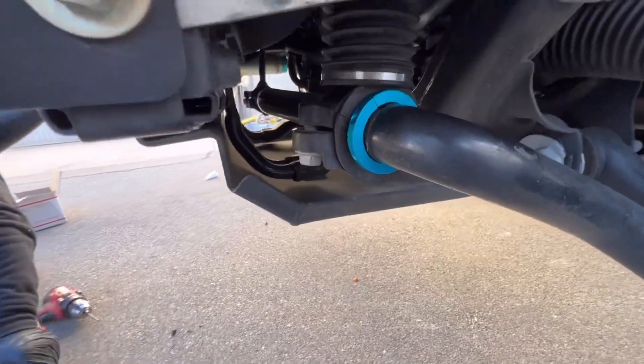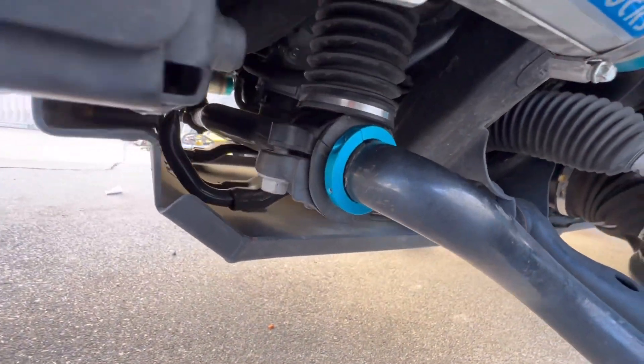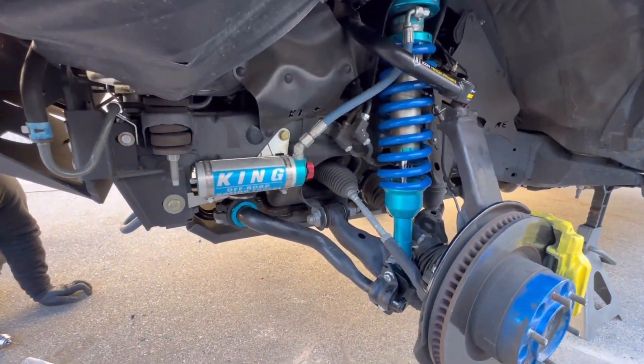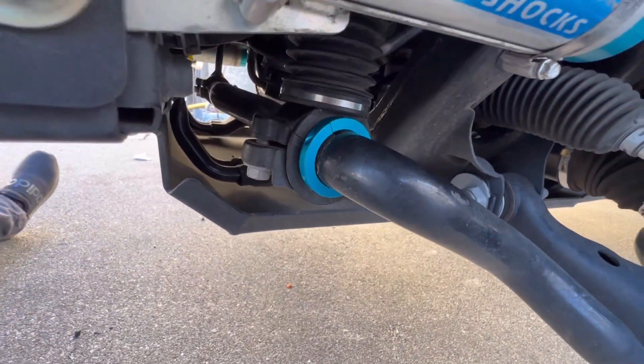And there you go — look at that. Love the way it looks. Love what it does. Matches the King shocks as well. Make sure you guys check all the bolts afterwards. Make sure you guys mark the bolts to make sure that nothing moves.